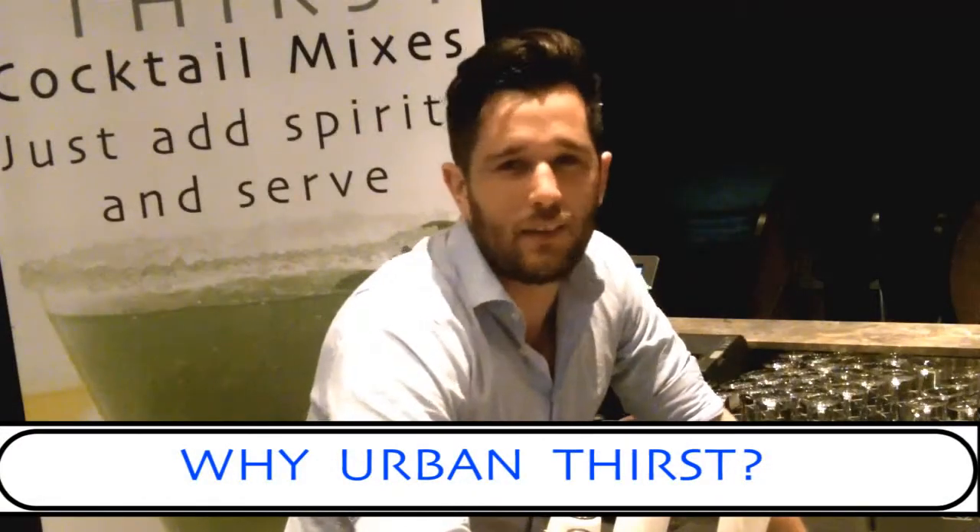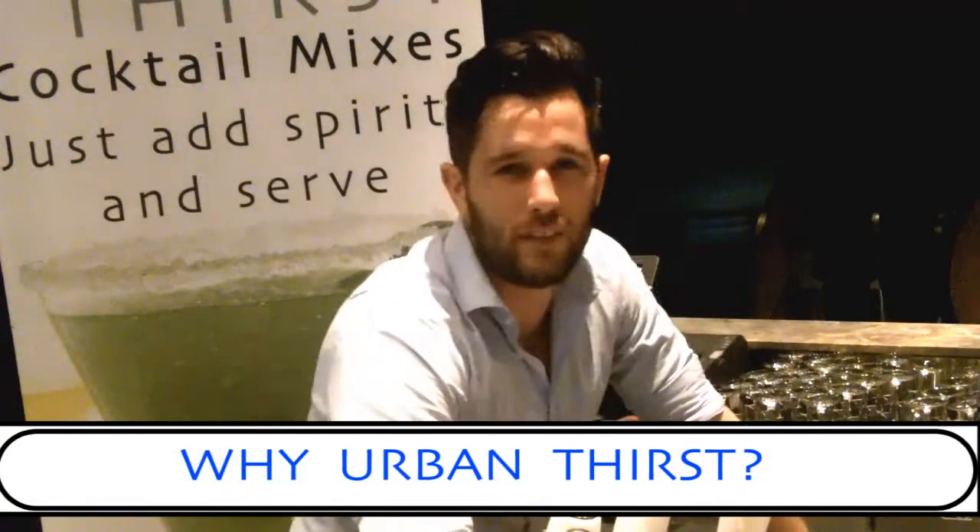Being city-based, I get inundated with large volumes of cocktails that need to be served efficiently, quickly and to a high standard. That's why I've decided to start using Urban Thirst, which is a fantastic premium cocktail mix, which helps me and my staff to get the cocktails out quickly, efficiently and to a high standard.